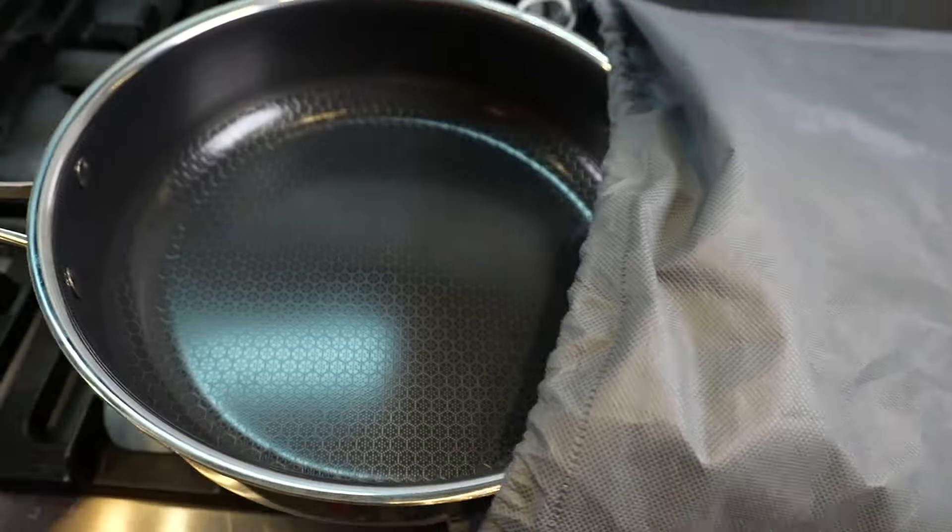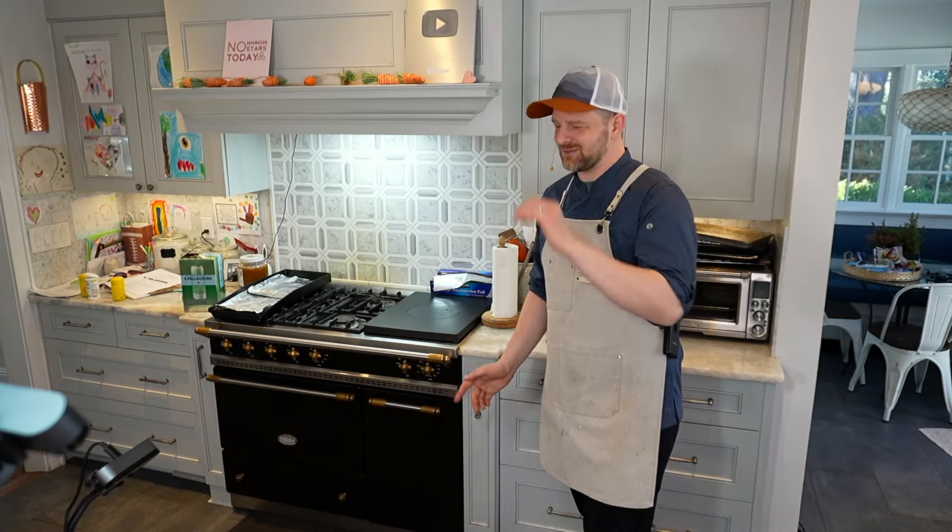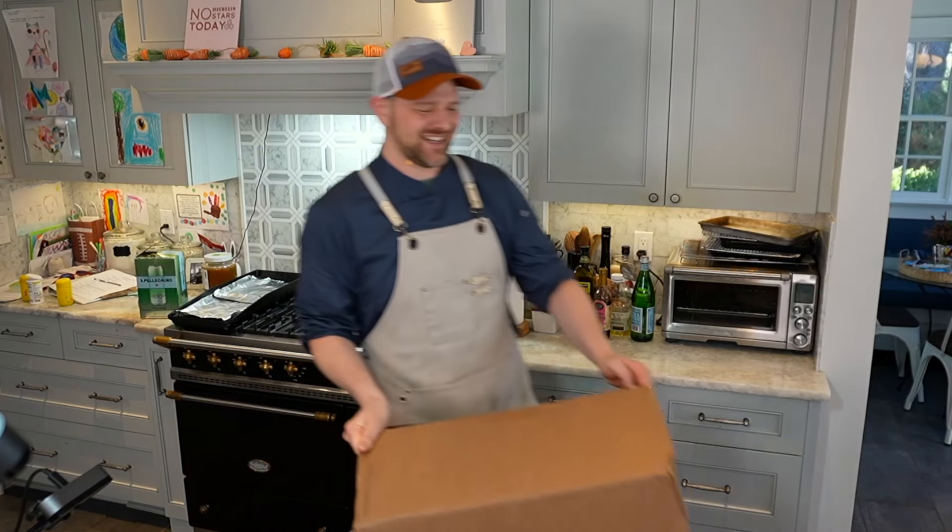Welcome to Russell Cooks, thanks so much for tuning in. Today I have a special episode - I'm not going to be cooking but I am going to be doing some unboxing. HexClad in all their wisdom and glory decided to send me some pots and pans to use. They sent me three boxes and I'm just so excited to jump right in. I know with HexClad that apparently you need to season these up.